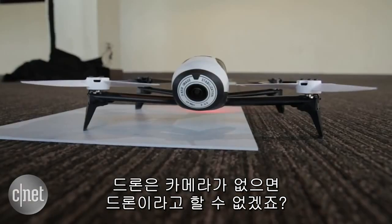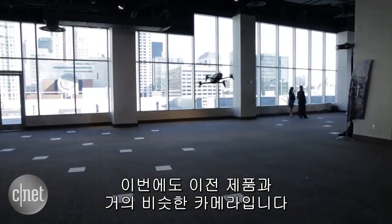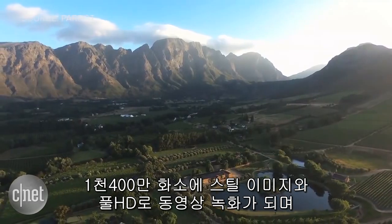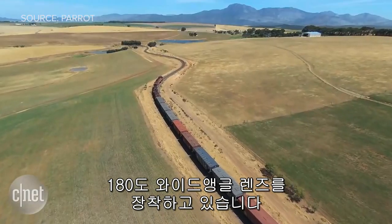Now a drone wouldn't be a drone without a camera. This has pretty much the same camera as the previous Parrot Bebop Drone: a 14 megapixel camera for still images, full 1080p video recording, and a 180 degree wide-angle lens.